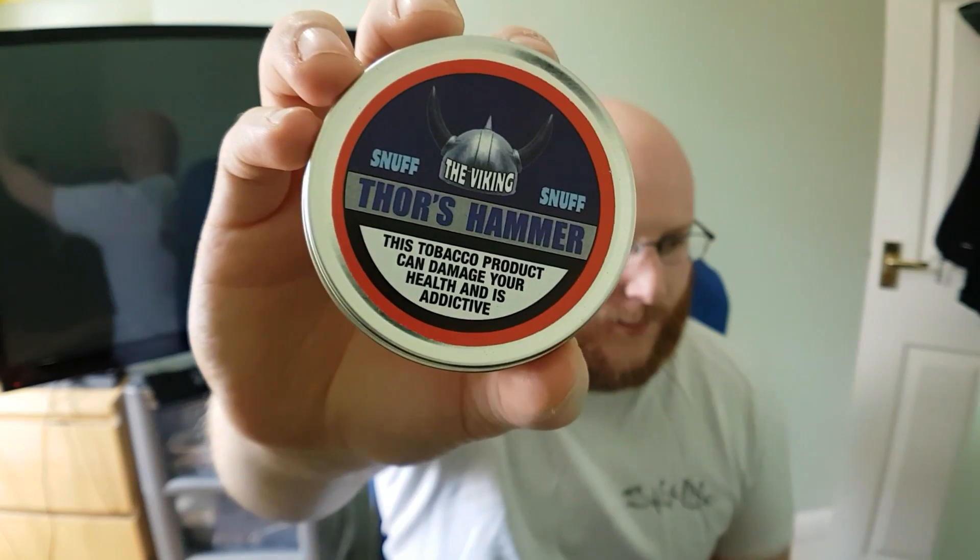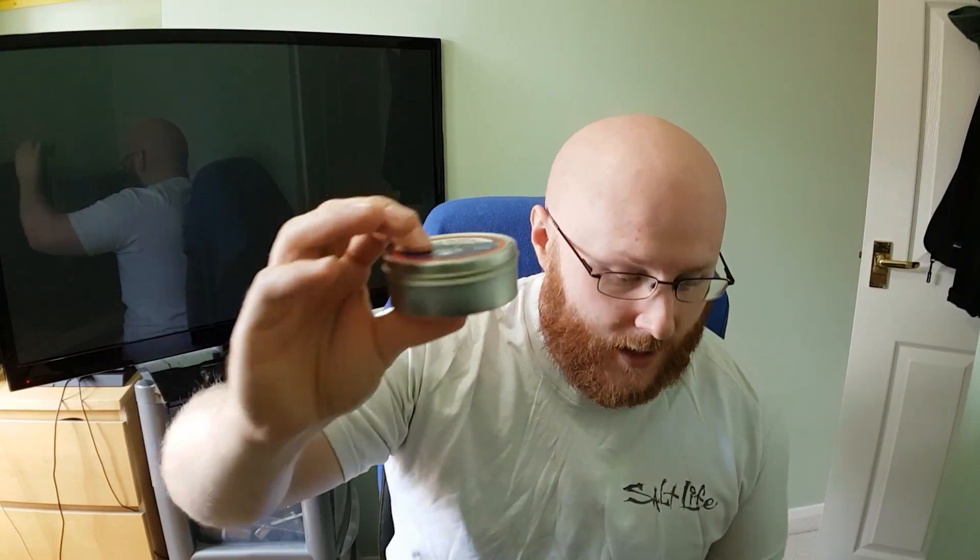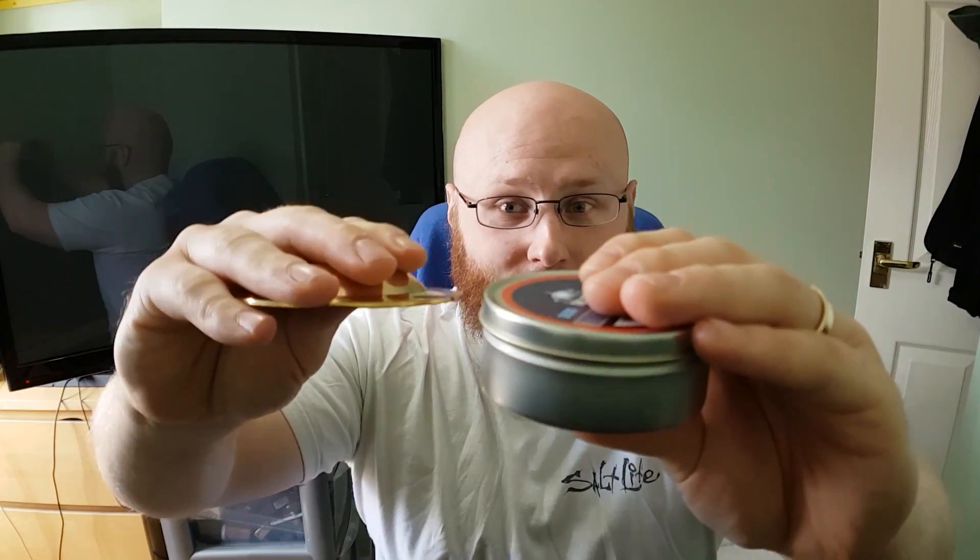I wanted to comment a little bit on the tins. I quite like them — they're the same as the Sam Goweth tins. They're tricky to first open because they're vacuum sealed. A little tip: a coin is the perfect thing to use.